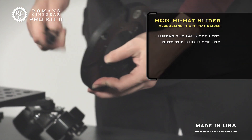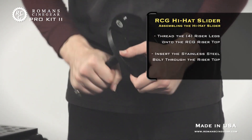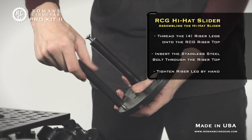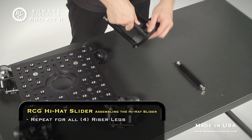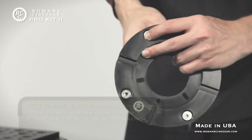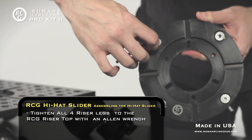Begin by threading the four riser legs onto the RCG riser top. Insert the stainless steel bolt through the riser top and tighten by hand. Repeat the process for all four riser legs. Next, tighten all four riser legs to the RCG riser top with an Allen wrench.